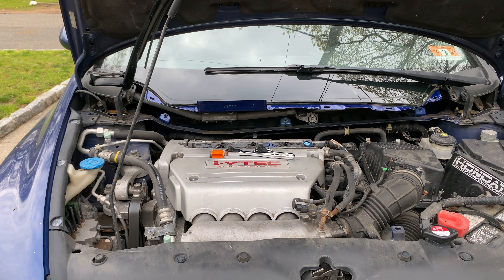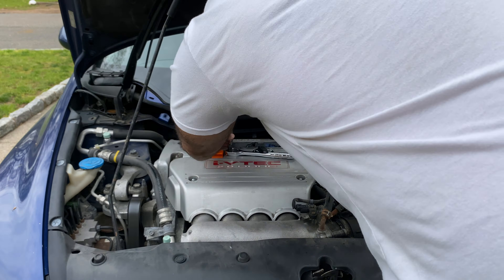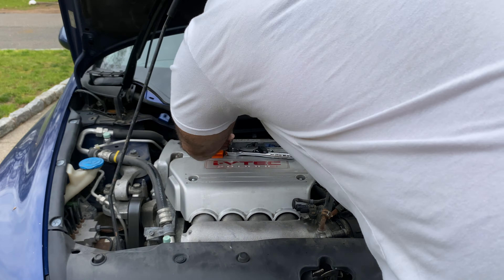Take the new spark plug, put it in the spark plug socket. We don't want to drop them in because we could damage the electrode — just put it in slowly, turn it, then pull the socket out. Take the torque wrench, torque them down to 13 foot-pounds, and we should be good. We've got the new spark plugs in and torqued to 13.